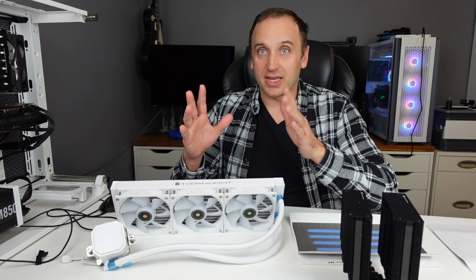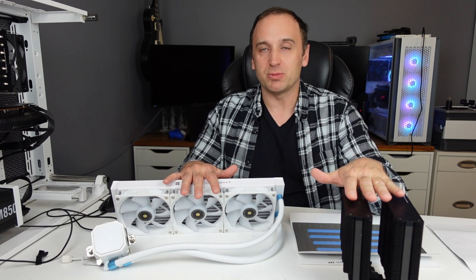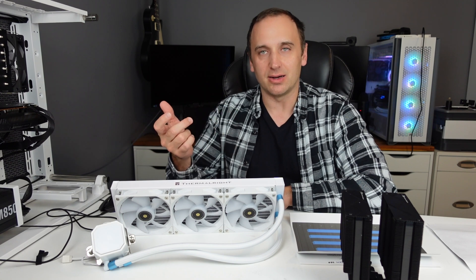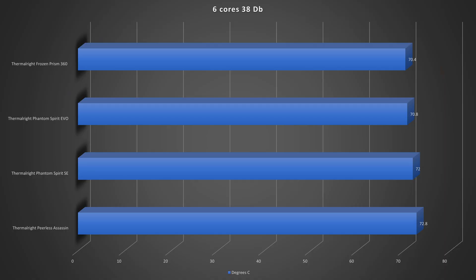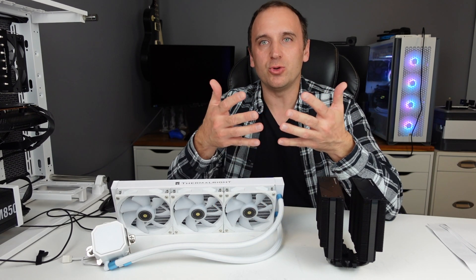If paired with something like a 7900X, the AIO is going to perform substantially better than the Phantom Spirit Evo, even though with the 5900X we're only seeing about a two degree difference at max cores and max fan speed. Dropping fan speed back to 38 decibels with six cores, we're looking at 70.4°C with the AIO versus 70.8°C with the Phantom Spirit Evo — only a 0.4 degree difference. Which cooler you go with really depends on what CPU you're looking to cool.